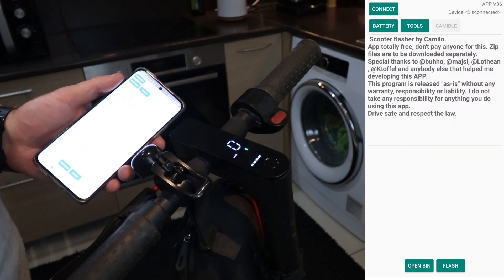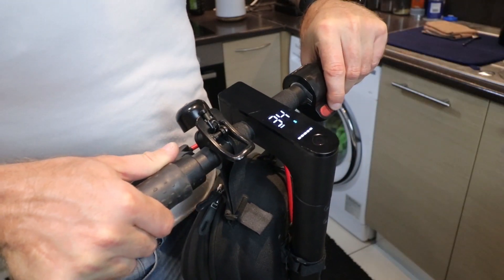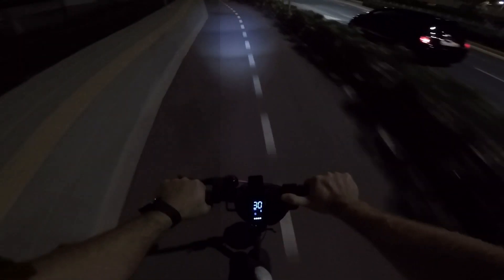Before we proceed, a word of caution. This upgrade comes with a bit of risk. There is always a chance you might brick your scooter, turning it into a fancy paperweight. But hey, life is all about taking risks, right? Just promise not to blame me if anything goes bad. Deal?